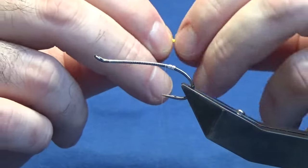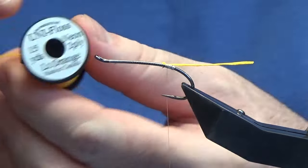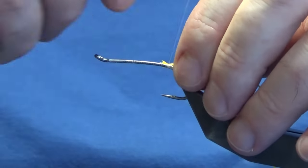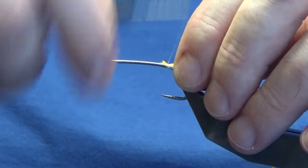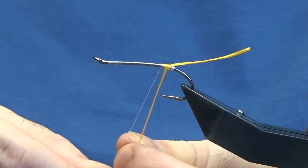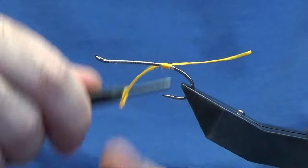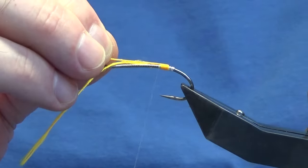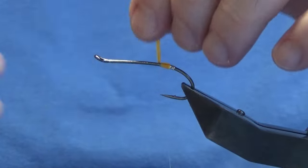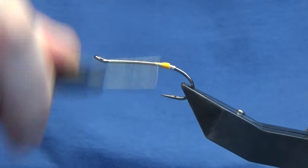The next part is orange floss. I'm just going to catch this in first and bring this over as a bit of protection. The orange floss I'm using is the Unifloss in light orange. I'm just going to work these down tight up against the oval silver tinsel tag, then take the floss and work it up to meet my thread. A couple of tight turns will secure it. Bring this bit over — this just helps to have a bit of protection for the floss.